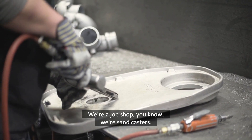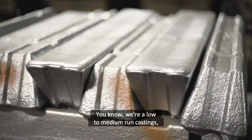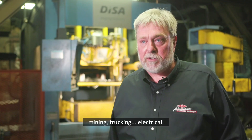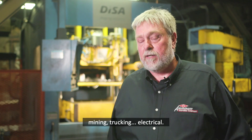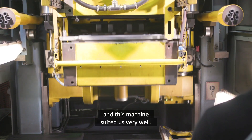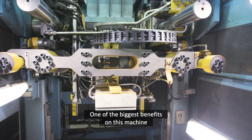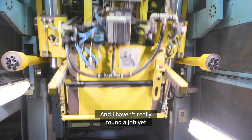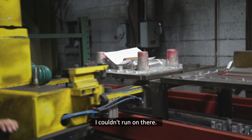We're a job shop — a sand caster doing low to medium run castings. We're in many numerous different fields: mining, trucking, electrical. We cover all the fields, and this machine suited us very well. One of the biggest benefits on this machine is the changeover time, and I haven't really found a job yet I couldn't run on there. It's a well-suited machine for what we do.